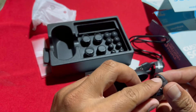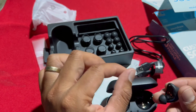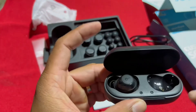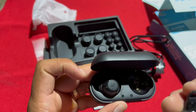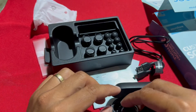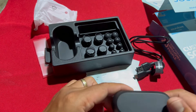Ito, may plastic para hindi siya mag-charge ng hindi sinasadya. Pwede na nating tanggalin dahil magagamit na natin. May dalawang microphone. So, isa muna itong i-charge — hindi siya umilaw, wala namang kuno.